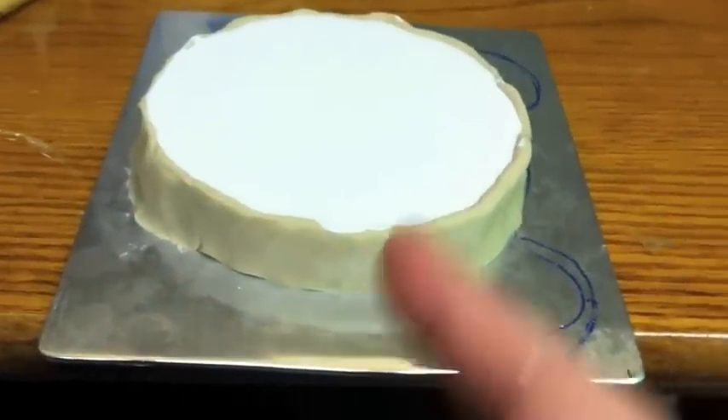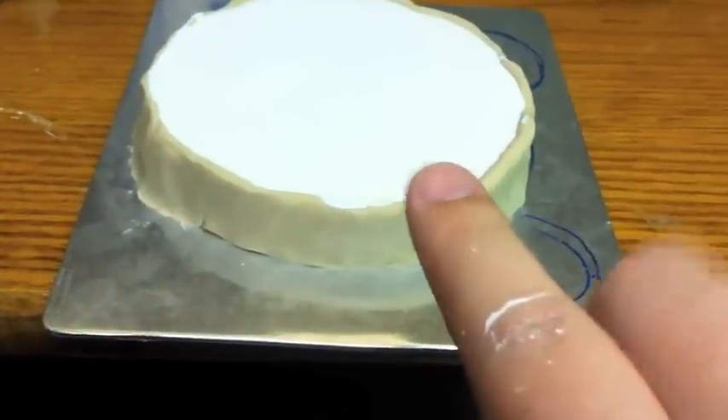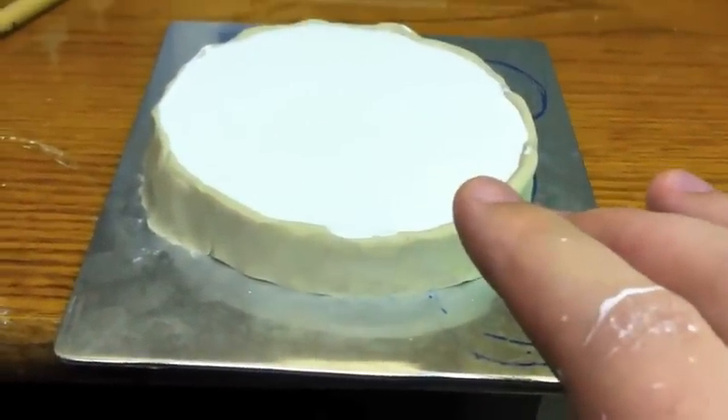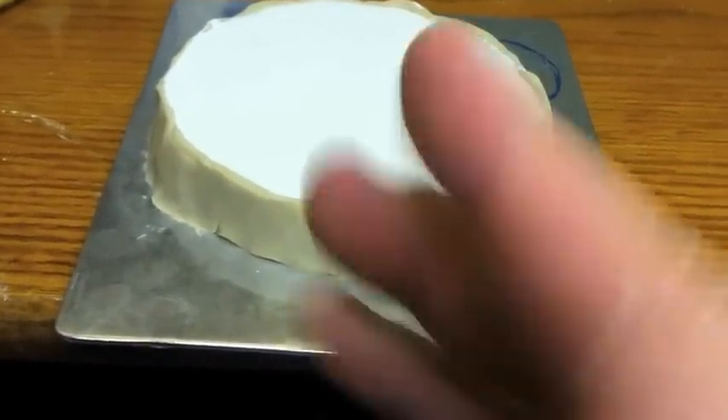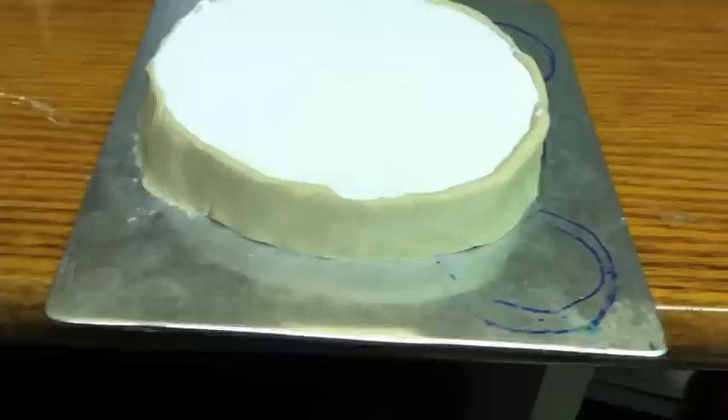Whenever I'm finished with this and the plaster's all set, I can flip it over, remove all the clay, and then I'll set it up with something called release agent, and pour the epoxy in, and then I'm done.